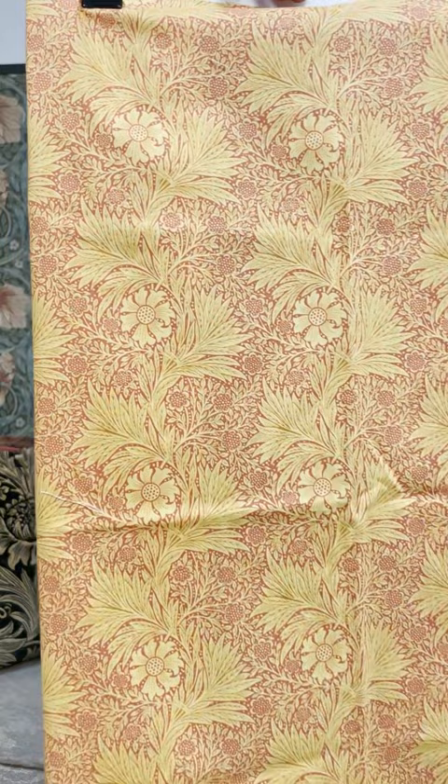And finally, we have got Marigold, which is in these burnt orange and sunflower tones. And it really shows Morris's skill — how you can create such an intricate pattern from just one wood block or two. Such a complex design, but with two colours. So that was the collection. I hope you enjoyed looking through it all and I can't wait to see what you create with it.